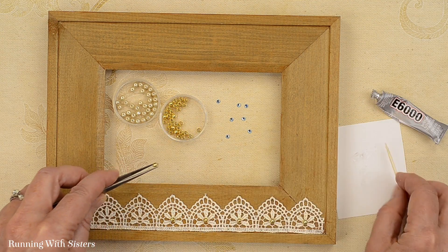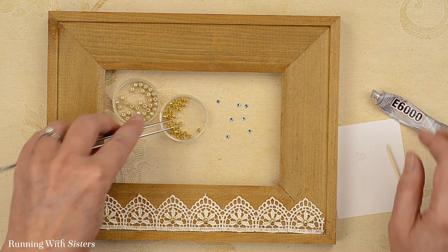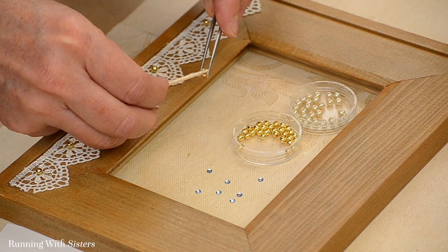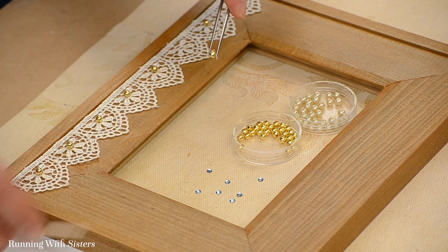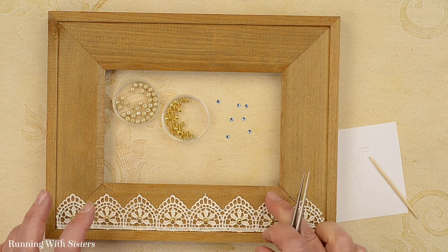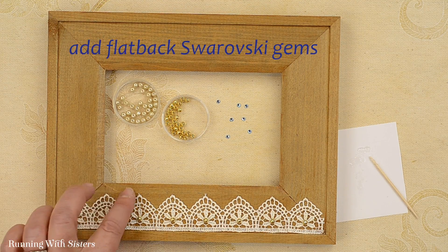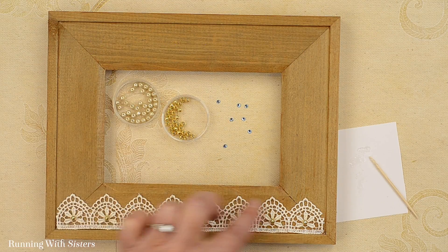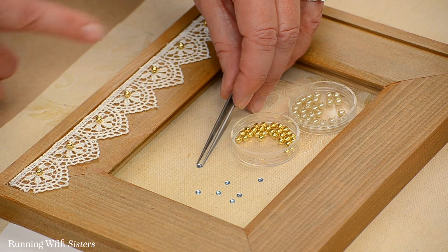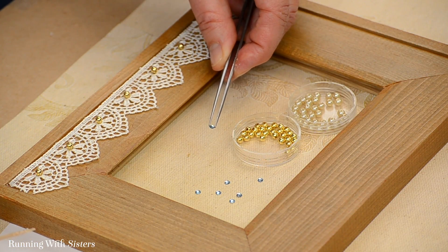I have two more to do — this one here. And one more. Those look good — the gold beads look beautiful. The next thing we're going to do is add some flatback Swarovski gems in between the arches. We decided to put them in between the arches directly on the wood because that's kind of what the lace was asking for. We glue our rhinestones much the same way we did the beads: pick it up with the tweezers and twirl a little bit of glue onto the toothpick.